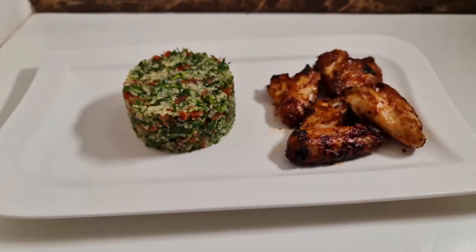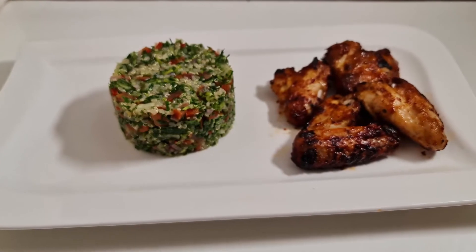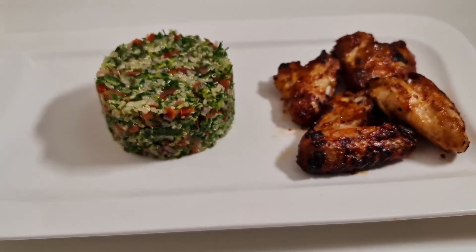And so guys, we've come to the end of this tutorial. I hope you've enjoyed this recipe. Tabouleh salad pairs with so many sides — you can have it with chicken, you can have it with fish, you can have it with flatbread, and yes, with salad. For me, it was love at first bite, and so I'm hoping that you would go out and make yours.